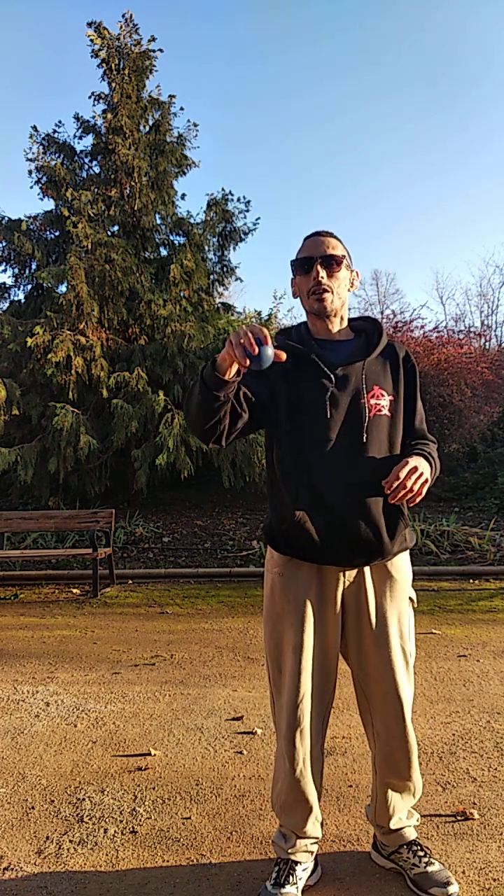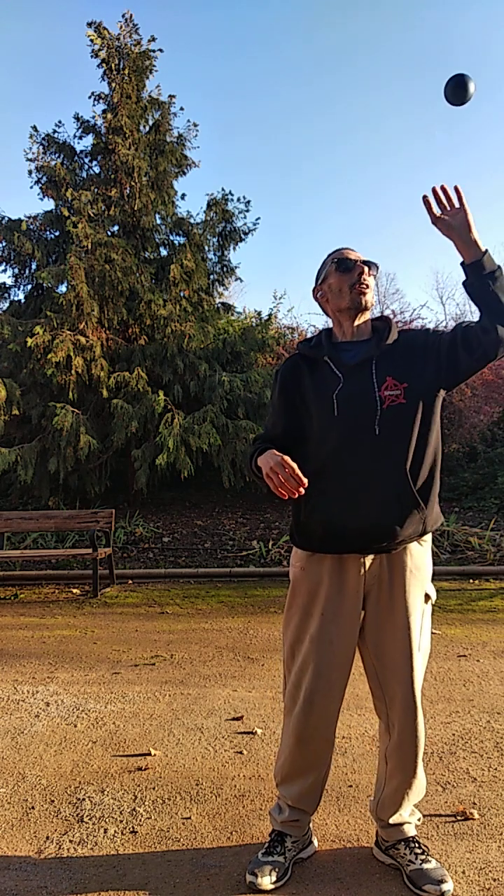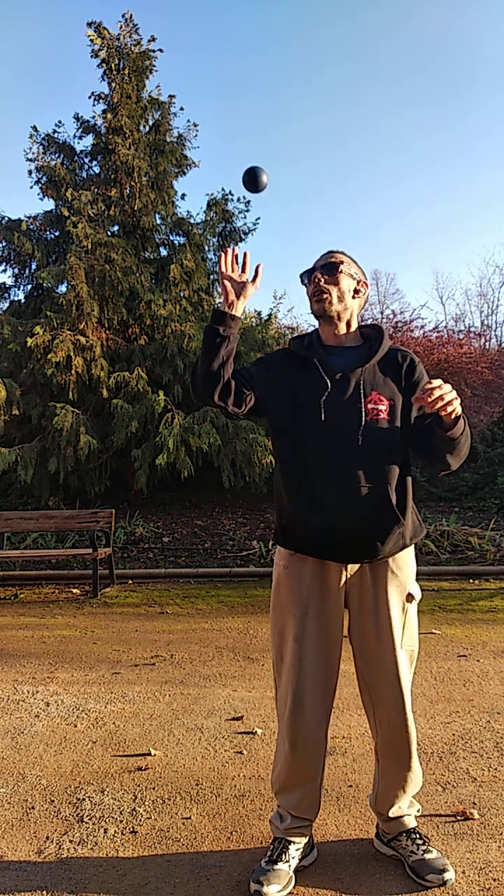We can throw the ball in parallel and catch it with the fingers. We do it with calm, trying to hold the same position of the feet.